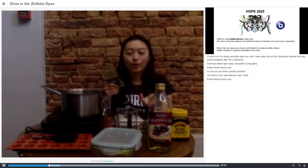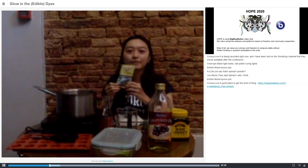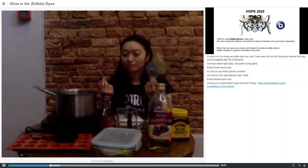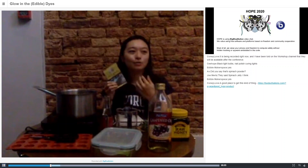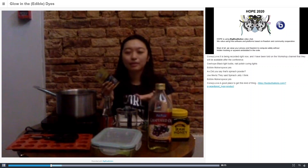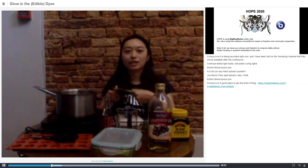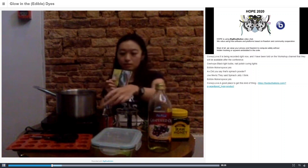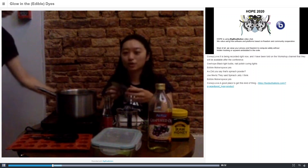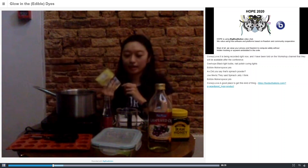Gelatin is made by boiling bones, skin, and cartilage and then extracting from that. Agar would be a more vegetarian form. There are also other kinds of materials like iota carrageenan, which is made from seaweed as well. Whatever gelling agent you have available, you can use. For quinine, it's water and quinine in tonic water, so any gelling agent should work.